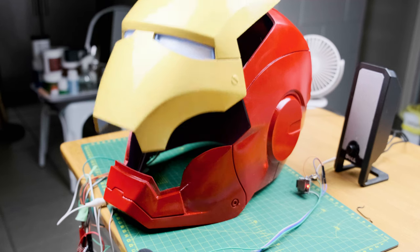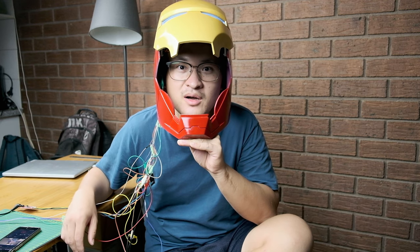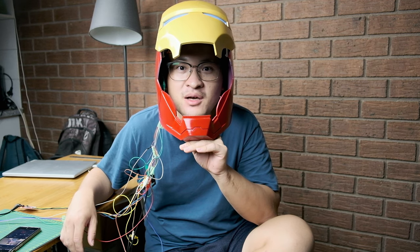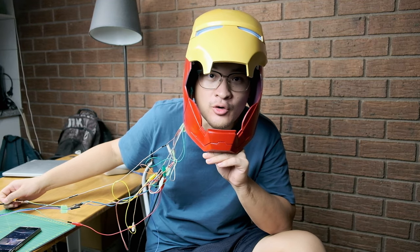Close the faceplate. Faceplate close. Hello everybody, welcome to 3-something. I'm Tony. In today's video, I'm going to show you how I built this Ironman helmet. Let's take a look.